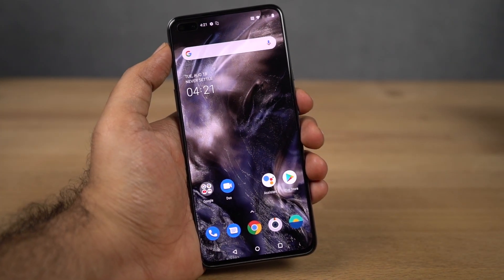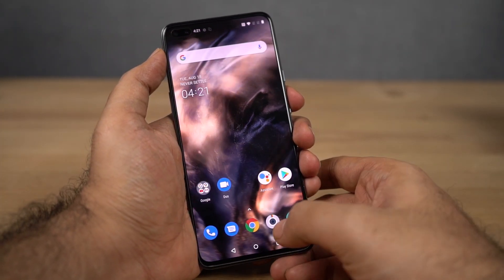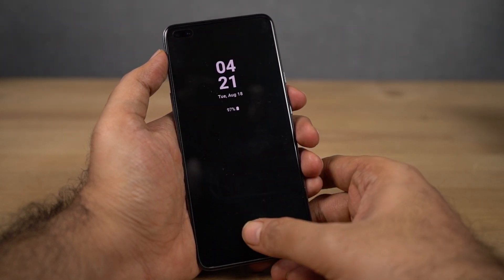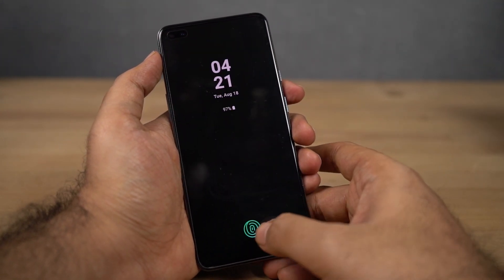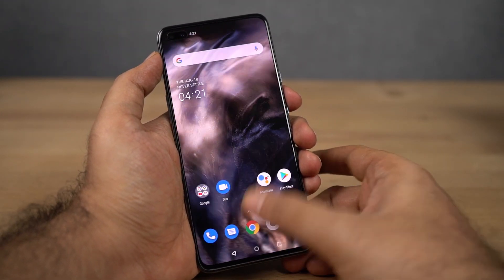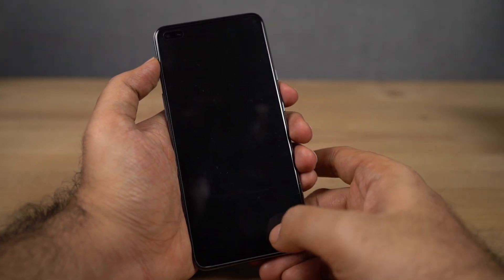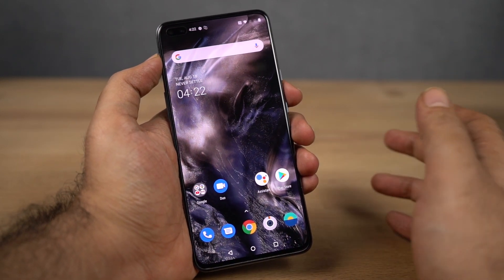Now let's test the fingerprint scanner. I've already set it up — and the fingerprint scanner is pretty fast. By the way, haptic feedback on this phone is not super great, but it's definitely pretty good — better than some of the early OnePlus phones and definitely better than most phones in this price segment, which is something I really appreciate. Every time you unlock the phone, it gives you a nice subtle haptic feedback.